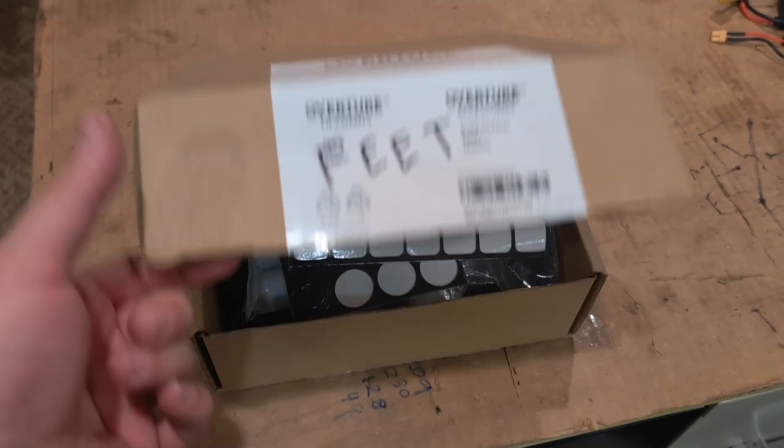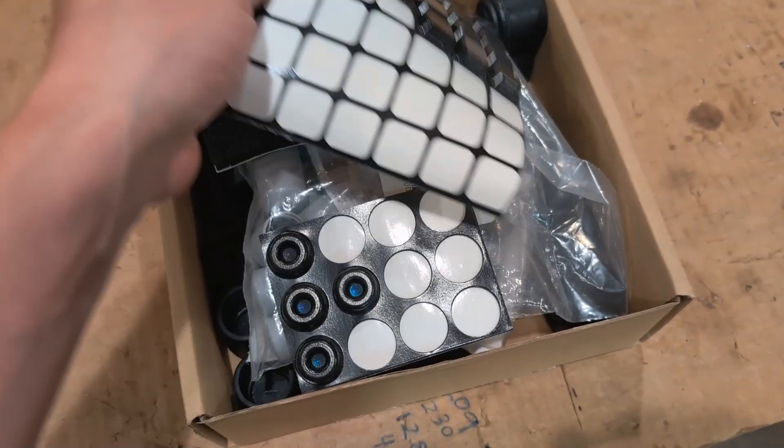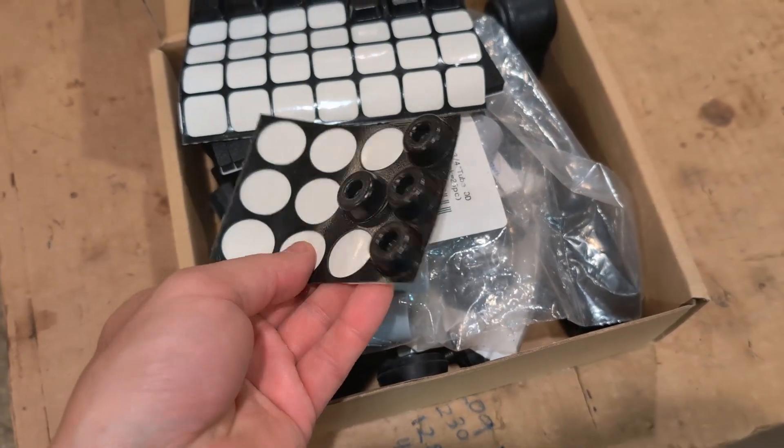If you need to add feet, just go to your big box of feet. Wait a second — you don't have a big box of rubber feet that you keep in your house? Come on.